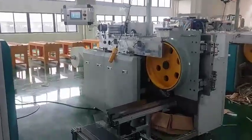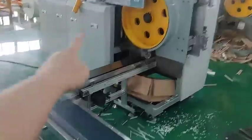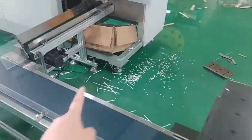When you get the machine, the machine will be separate: one host, two conveyors, and one dryer.